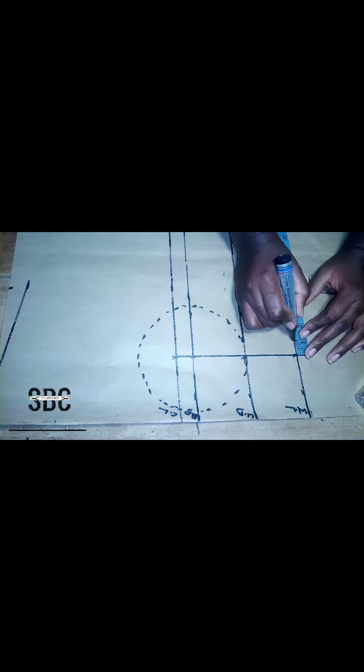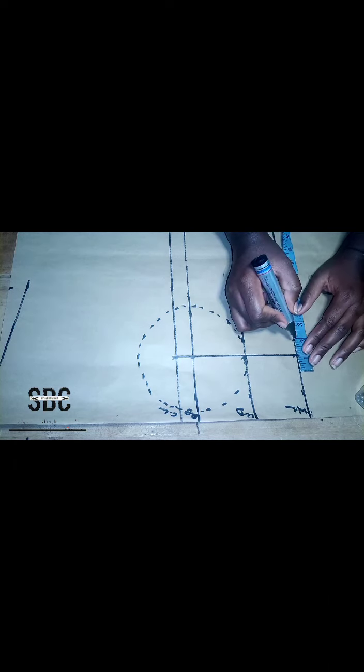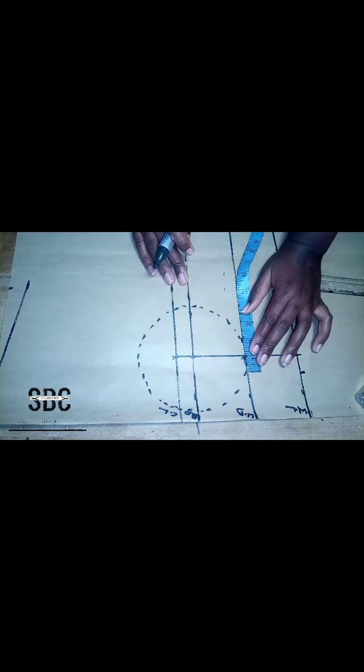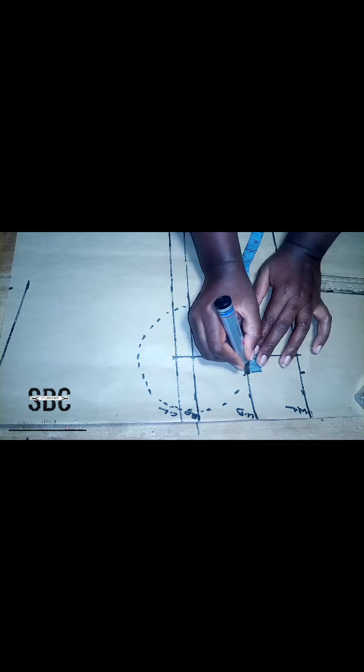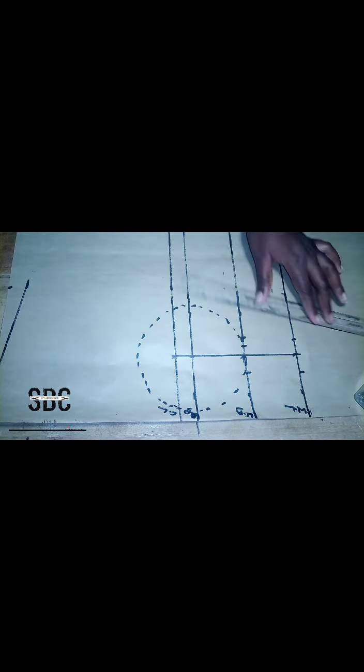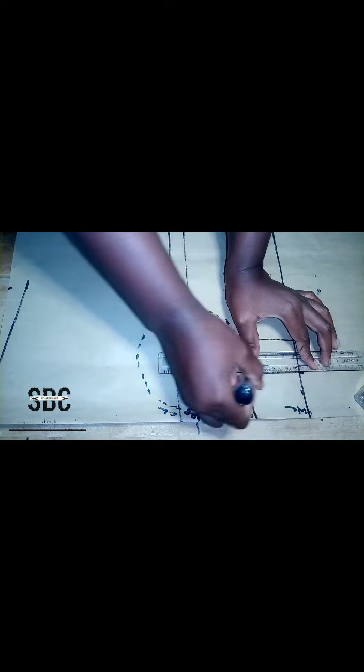The next thing we are going to do is go to our waistline under the nipple-to-nipple measurements. We place our shape on it and measure one inch on each side, then we repeat the same on the under bust and connect it together with a straight ruler.